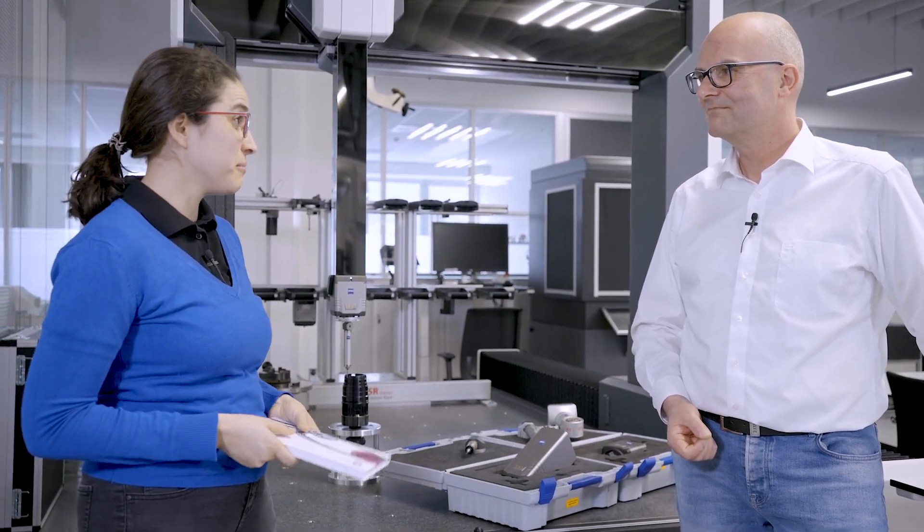Very interesting. Andy, thank you very much for joining us today and for answering the questions. And you, Measuring Hero, I hope you liked this new format. If you have any question about metrology or measurement technology or anything else all around metrology, just leave it here in the comments and maybe we are reading your question next. Don't forget to subscribe and see you in the next video. Bye-bye!